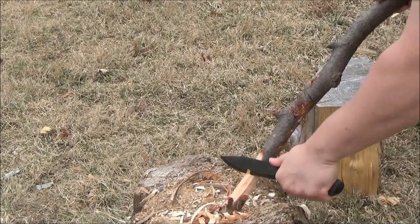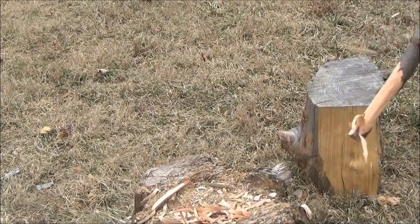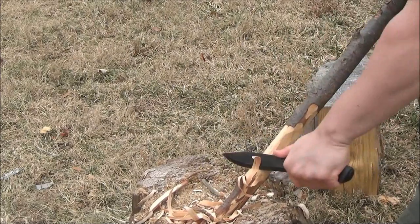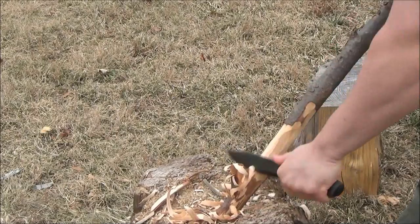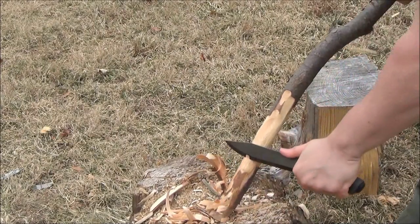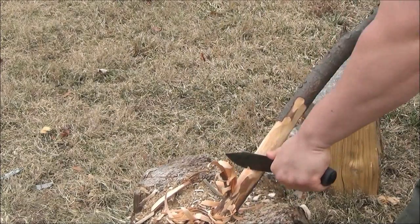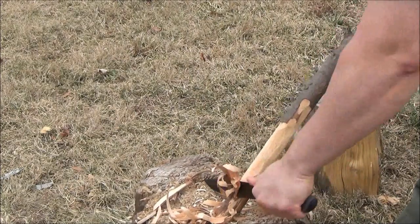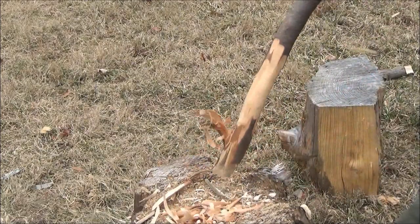I'm not specifically trying to make a feather stick — I'm just showing you how it bites into the wood. However, you can see me accidentally kind of making a feather stick there. It's a very sharp knife, so if you did want to make a feather stick, it would be well capable of doing so.